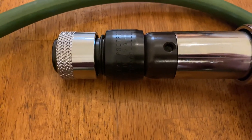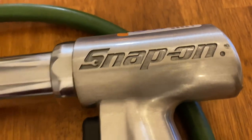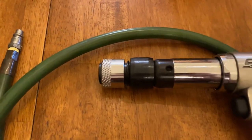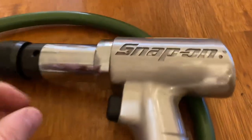I was going to keep this for my personal collection, but I've decided to take a different direction on a lot of my vintage tools. So this one will be going up for sale on eBay — I'll be listing it today. I just wanted to let you guys check it out before I posted it, just in case anybody has any interest.